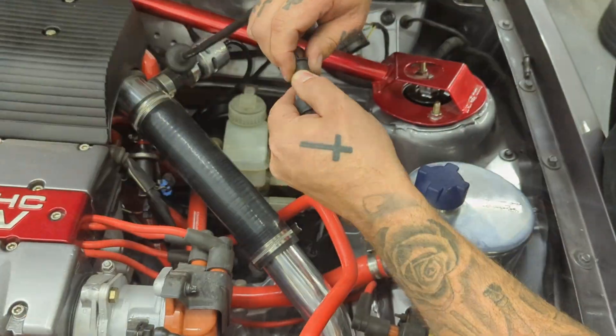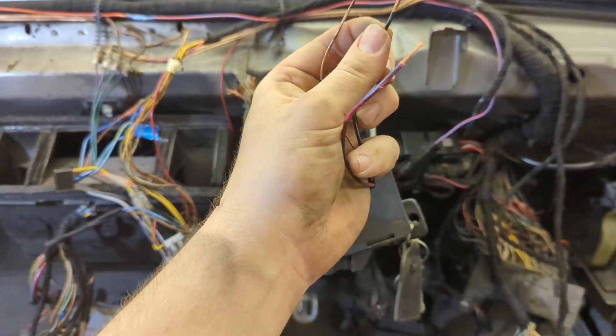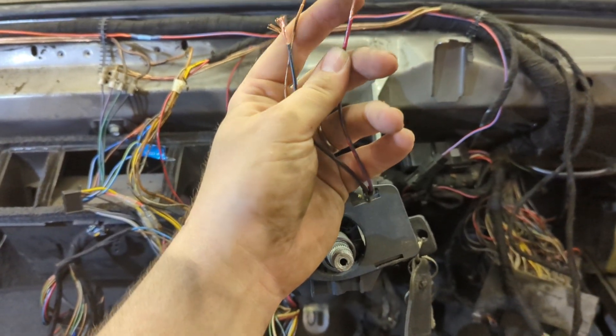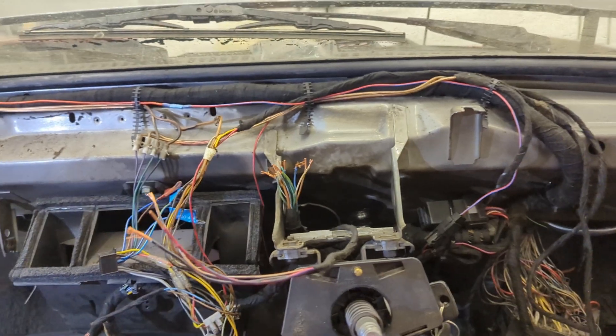Liam's fitted the speedo drive transducer and fed the loom through the original speedo grommet so it looks really factory. There are three wires: a brown which is an earth, a black which is an ignition positive, and a red/blue which is the sensor output wire that goes directly to the speedo. These just connect with the original Nova loom and the Astro GT loom — you kind of tie them all in together.